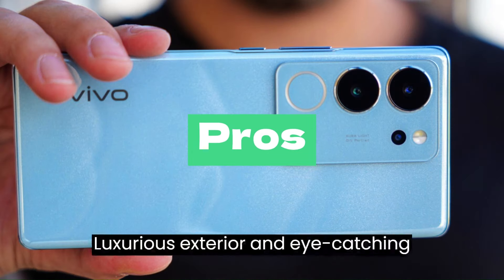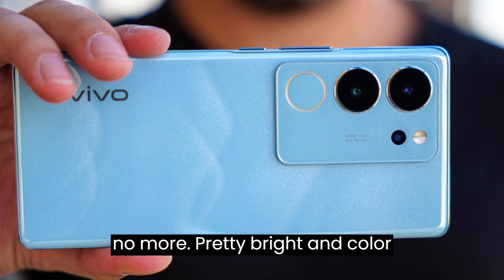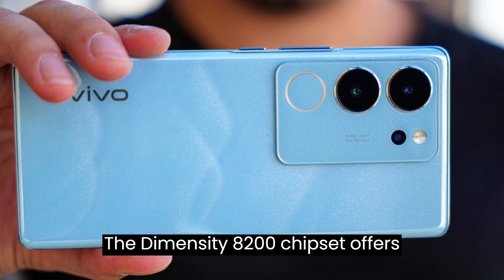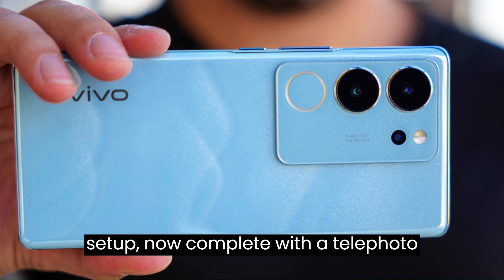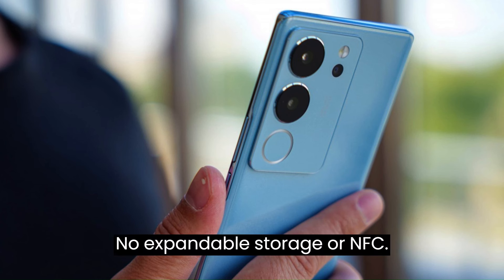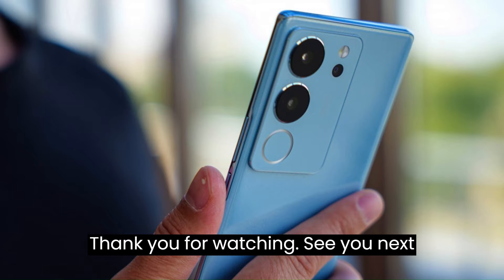Pros: Luxurious exterior and eye-catching design, though the UV-reactive paint is no more. Pretty bright and color-accurate OLED display. Solid battery life and quite speedy charging. The Dimensity 8200 chipset offers great performance for a mid-range handset. Versatile camera setup now complete with a telephoto, which is hard to come by at this price point. Cons: No official ingress protection rating. A single speaker with average quality. No expandable storage or NFC. No HDR support on the display. Thank you for watching. See you in the next video.